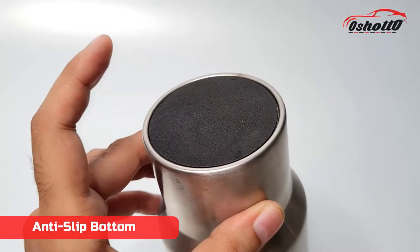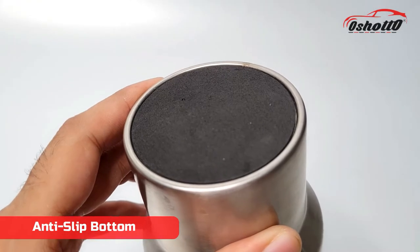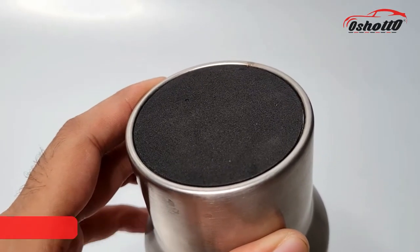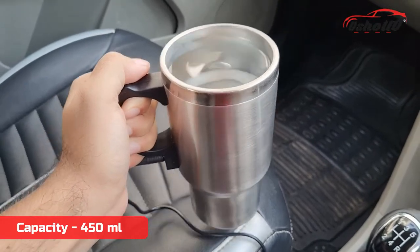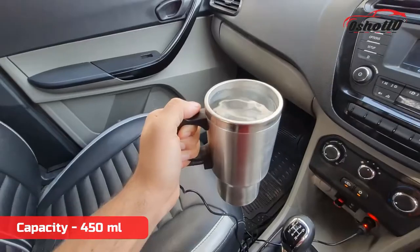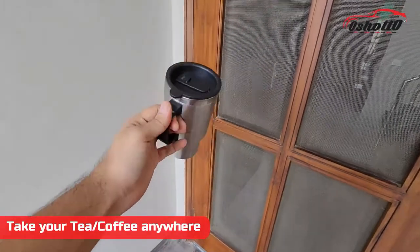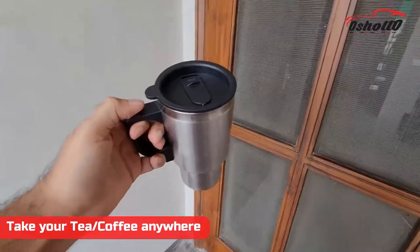On the bottom side it has an anti-slip mat that provides excellent grip. It has a capacity of 450 ml which is more than sufficient for daily usage. This mug is portable, lightweight, and specially designed for tea and coffee lovers.